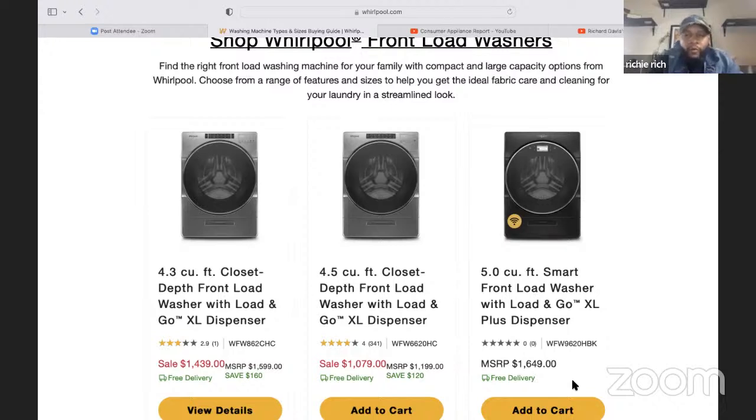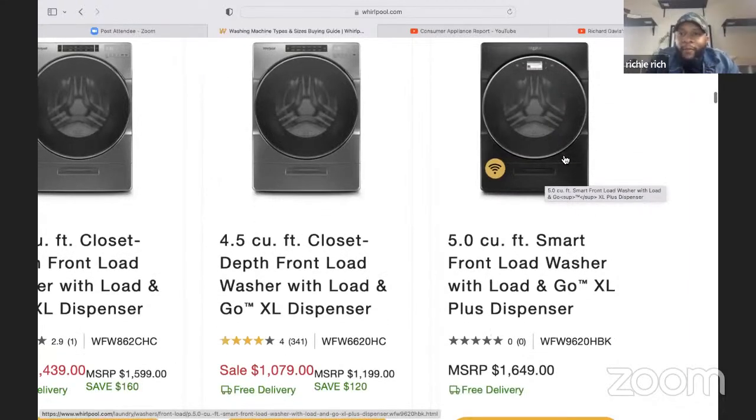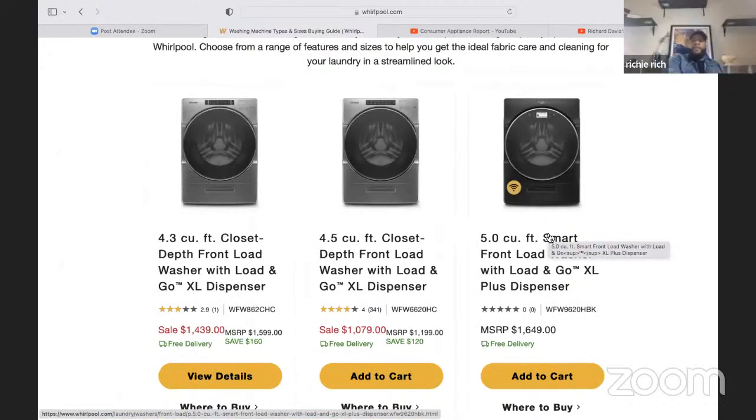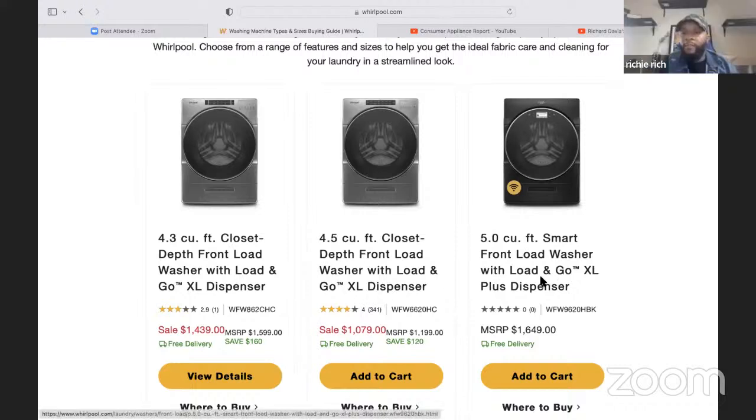Let's look at the price of this Whirlpool unit — on average you're looking at about $1,500. The MSRP for 4.3 cubic feet is $1,439; 4.5 cubic feet is $1,079; and the newest 5.0 cubic feet model with the digital display on the front of the door is $1,649. So on average you're going to spend near $1,500 to replace your wash machine. This one has the Load & Go feature with an XL dispenser and an XL Plus dispenser option.